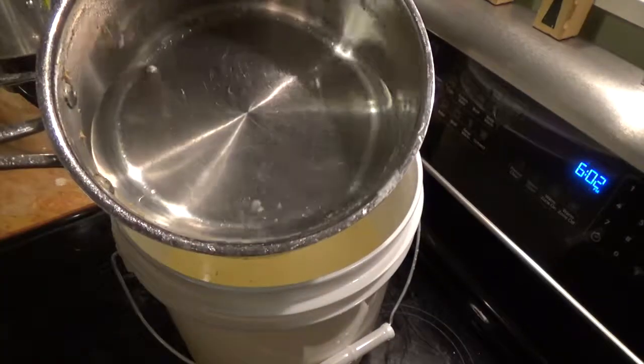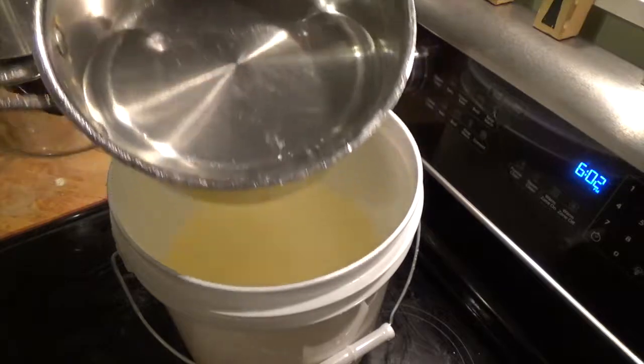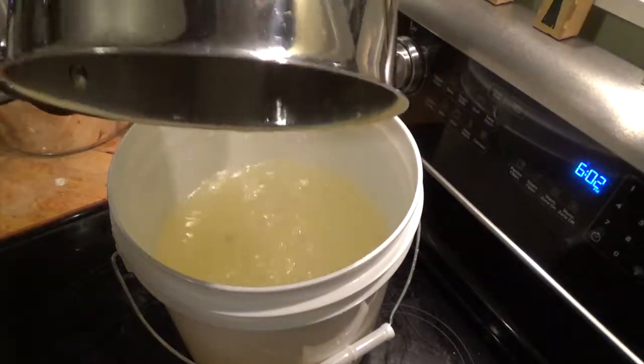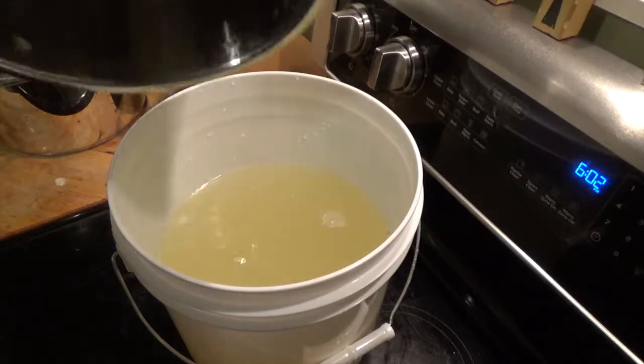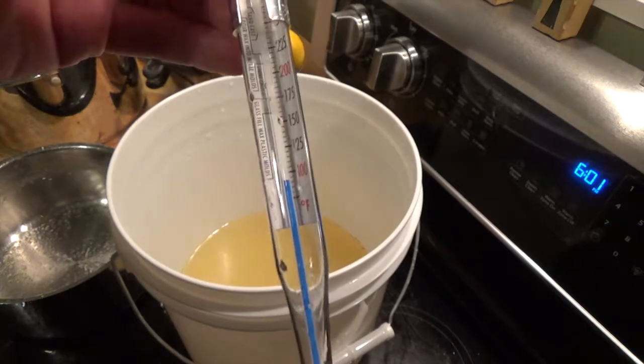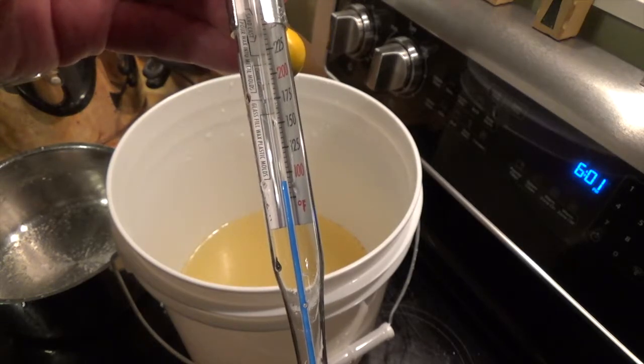At this point we go ahead and add our other two-thirds of a gallon of water to our mixture, and that will help cool everything down nicely. Our temperature has now dropped far enough so as not to kill our yeast when we pitch it, so we're good to go.